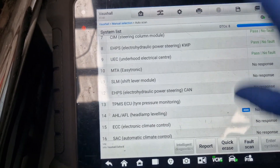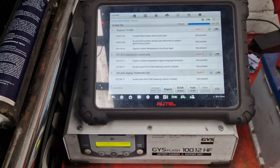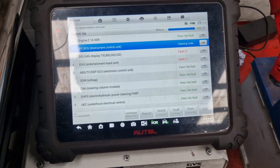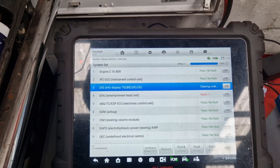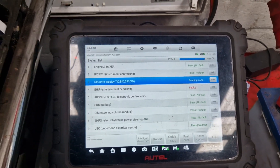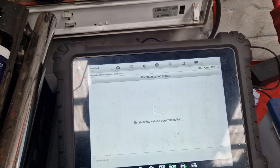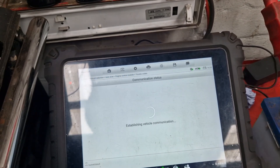CAN bus issue there. So we'll come out and check that the email's come through, then we'll come back. Right, I've got a copy of this so we shall clear the faults and see what goes out, see what comes back.